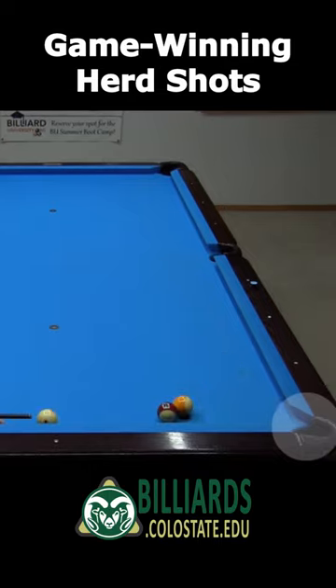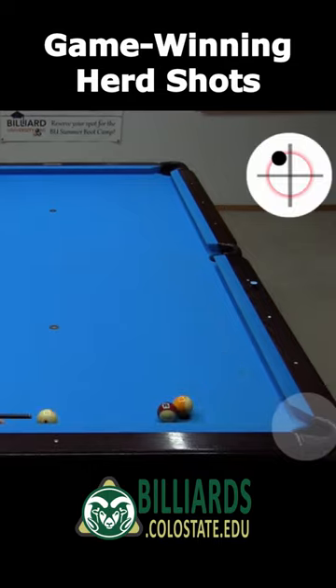With the balls off the rail some, the previous approach won't work, but Bob can herd the 15 in with top running spin, creating a secondary hit.